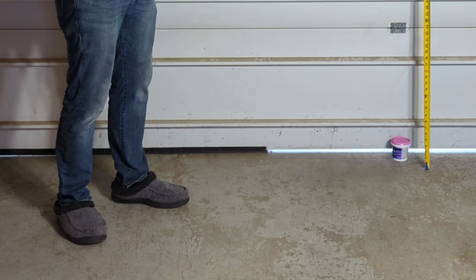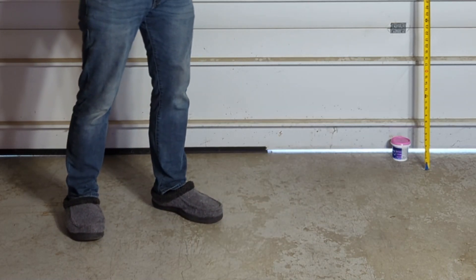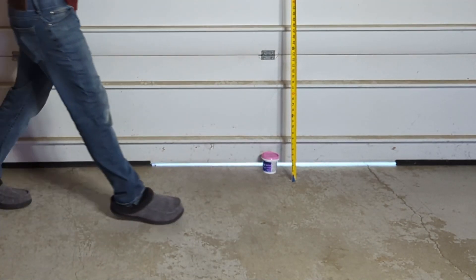Like my previous durability tests, I was also trying to slam the basketballs on the ground to try and get them to break on purpose, and both of them survived this as well, so I gotta say, so far this is pretty promising results.